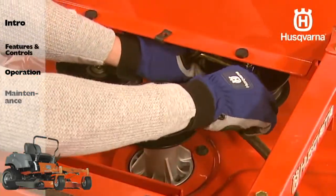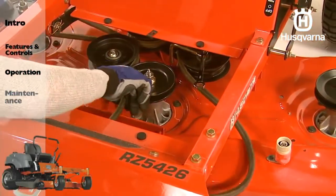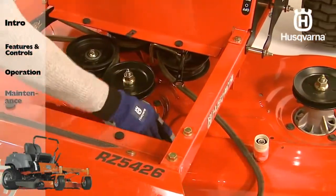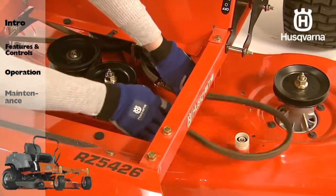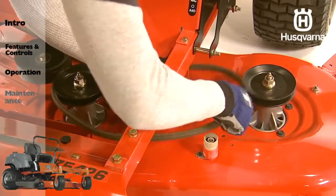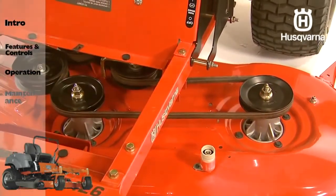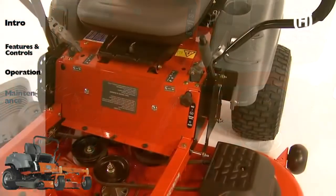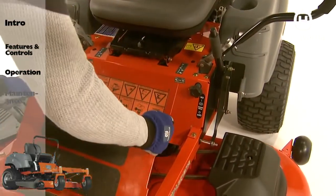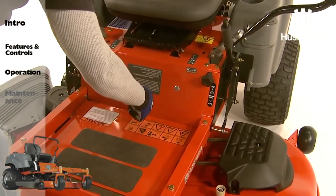Push inward on the idler arm and carefully route the belt over the outer mandrel pulley. Double-check the belt routing to make sure it matches the decal affixed to the cutting deck and that the belt does not have any twists. Once the belt is properly routed, slowly release the idler arm to tension the belt. Replace the footplate and belt shields on the mandrel housings and secure with fasteners.